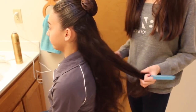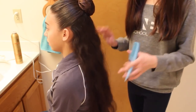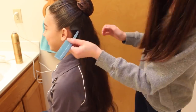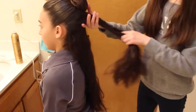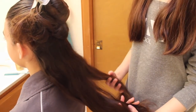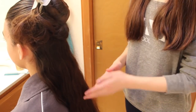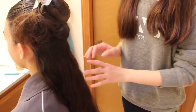To start off with the curls, I'm going to be sectioning her hair long ways so that we can get nice even pieces. Now that I have this layer of hair, we are going to split it into six sections because we are going to make six curls.